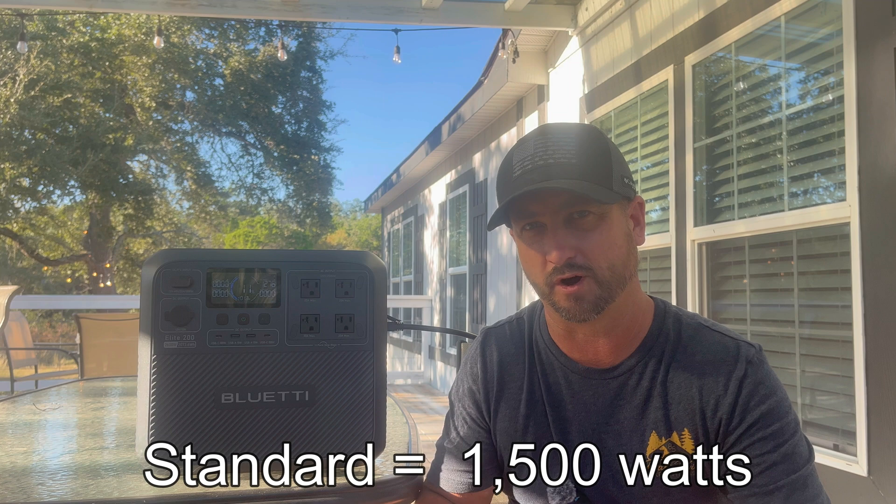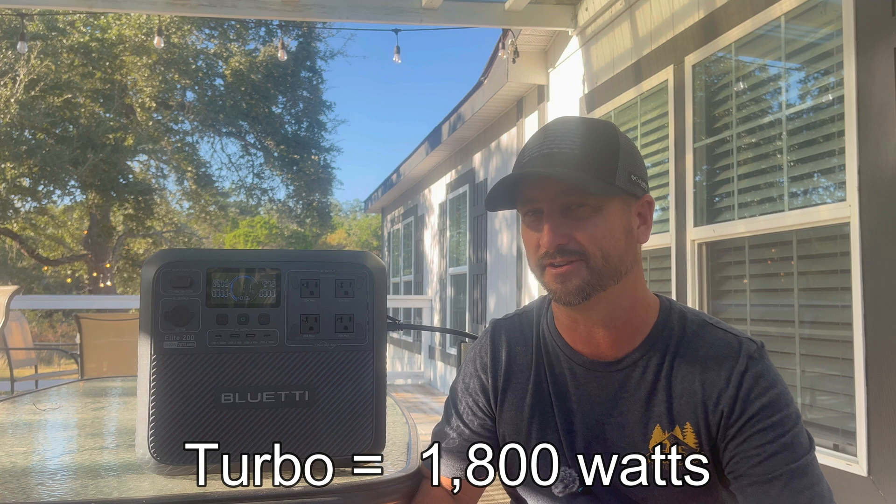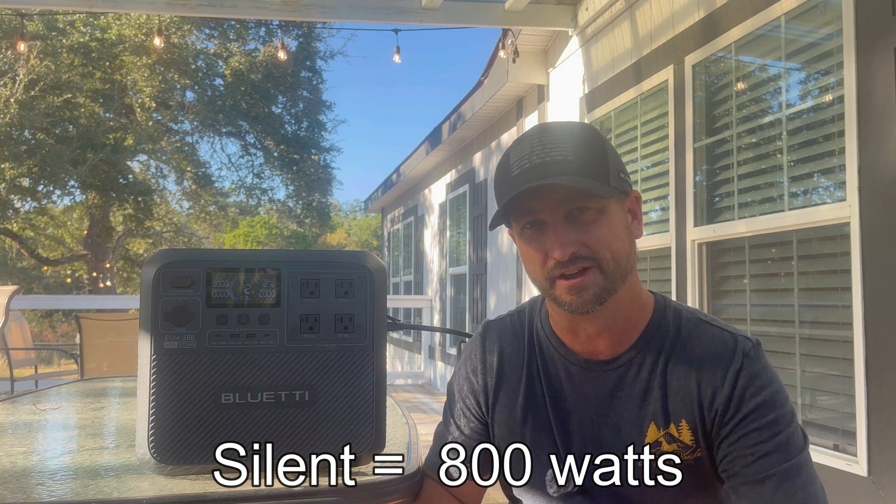Using the standard wall outlet to charge it, there are three different charging modes. Standard mode is about 1,500 watts, which is what I'm running now. Turbo charging mode does about 1,800 watts, but be careful — if you have anything else on your 15 or 20 amp circuit, you'll probably trip your house breaker. Silent mode is about 800 watts; the fans on the side won't turn on to cool the unit. You use the app to toggle between these different charging settings.